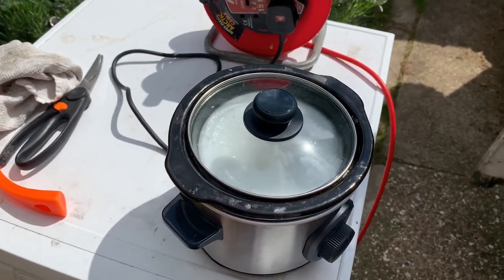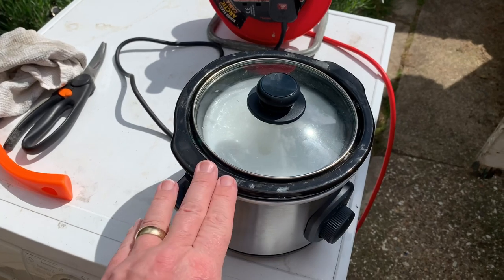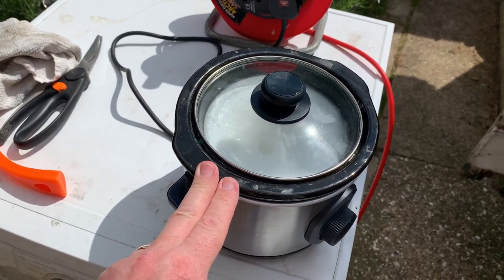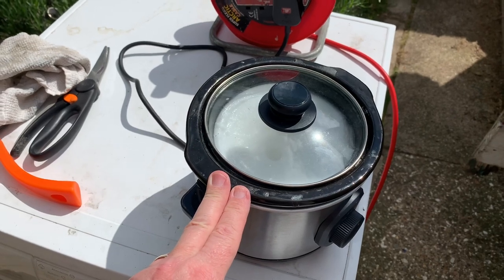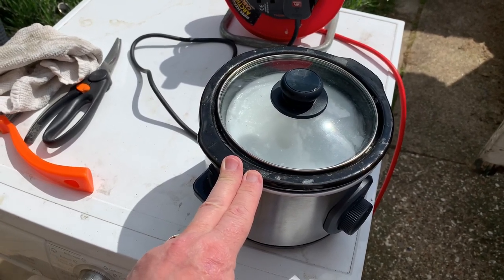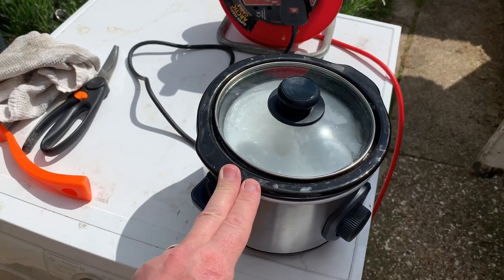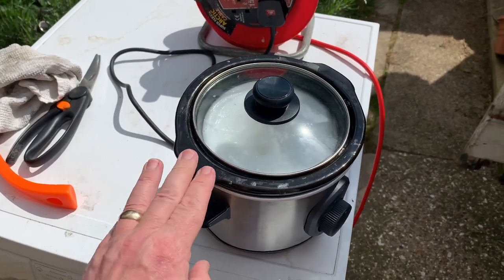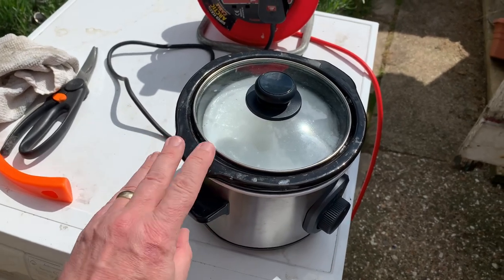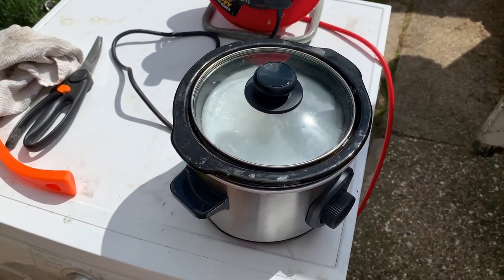I'm going to re-wax my chain so I've just put the pot of wax on to heat up. It's going to take a good half an hour, 35 minutes to heat that wax up. It cost me £15 for this little tiny slow cooker — I'll put my hand there for size comparison, it's not very big.